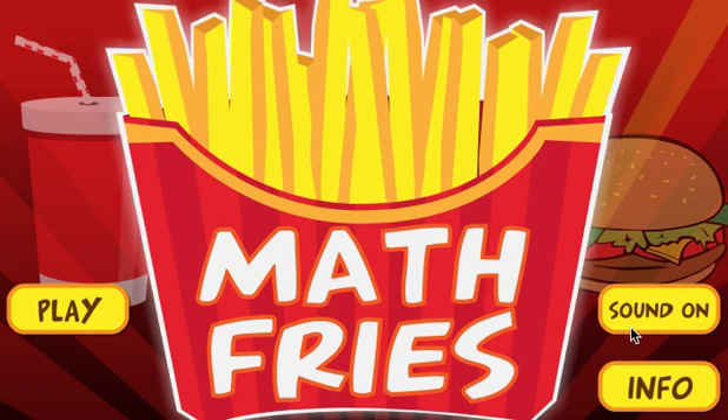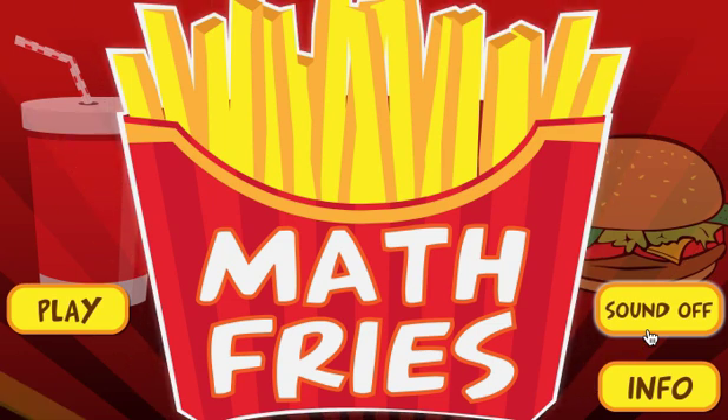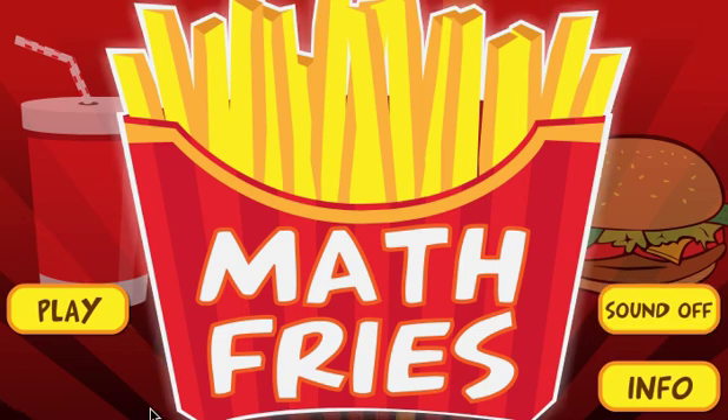Welcome to Math Fries. I'm going to turn the sound off. This is a fun game that just reinforces basic addition. It's great for keeping kids sharp over the summer, particularly kindergarteners, first graders, and second graders. Kids really enjoy it — it's quick and simple. It's sort of a remake of one of my classic games. First thing you do is click play.